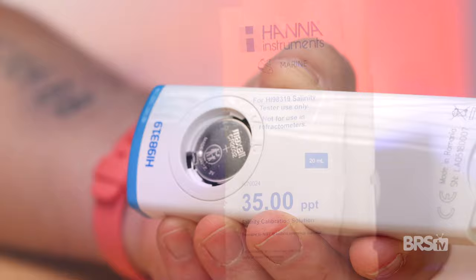The HANA Salinity Tester comes with a plastic storage case, the Marine Salinity Tester, a pre-installed battery, four calibration packets, an instruction manual, and a quality certificate.